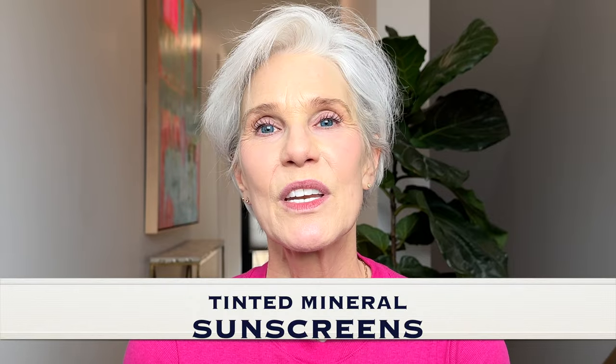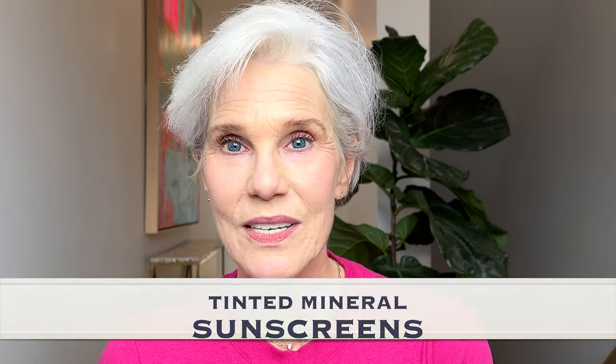Hello and welcome. It's already the month of May, Skin Cancer Awareness Month. I cannot believe the number of mineral sunscreen launches this year — there are so many I have to break them into two videos. Today I'm going to do all tinted mineral sunscreens, and then either next week or the week after, I'm going to do untinted mineral sunscreens.